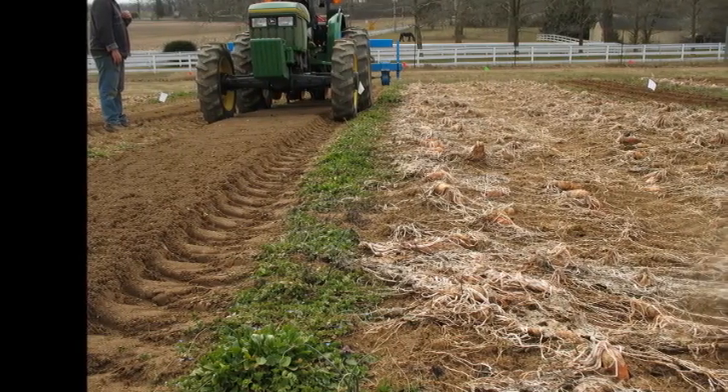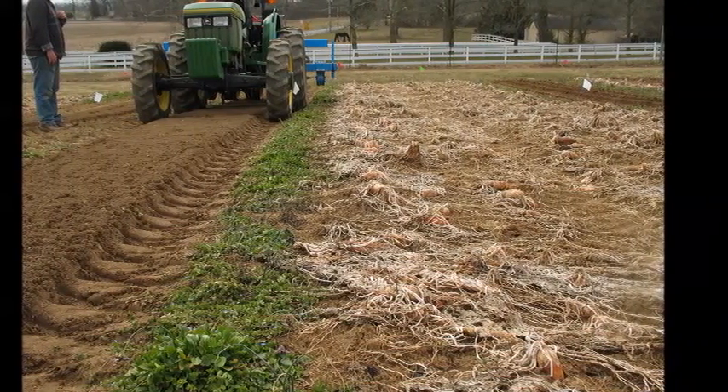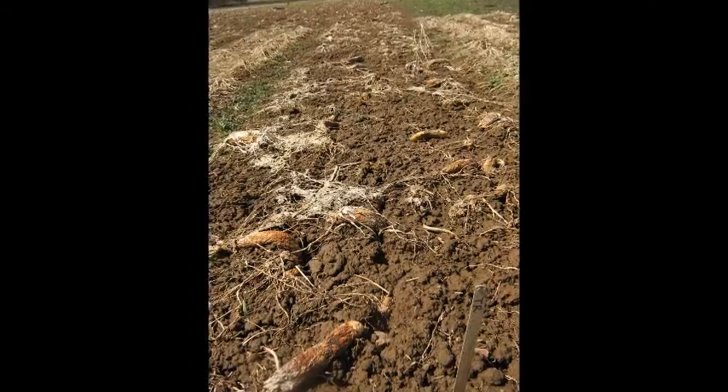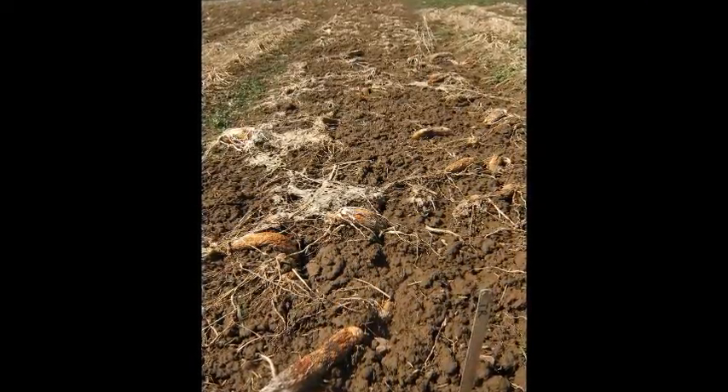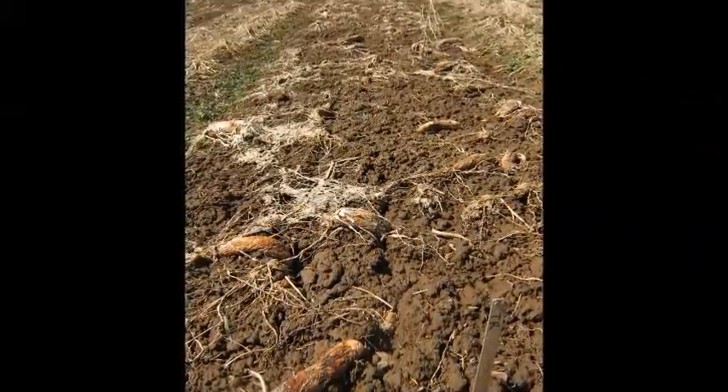To reduce tillage in vegetable operations, we've been looking at no-till seeding into winter-killed forage radish cover crop, like what you see on the right hand side of this picture. Forage radish doesn't leave a lot of residue on the soil surface, but the seedbed is still not quite like a tilled seedbed.